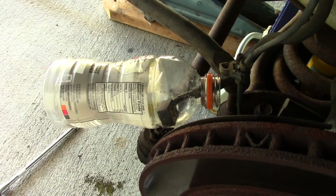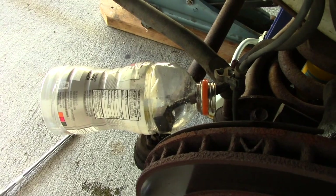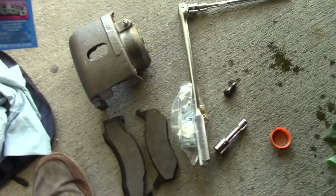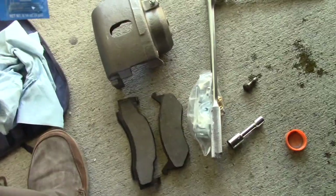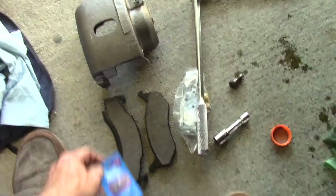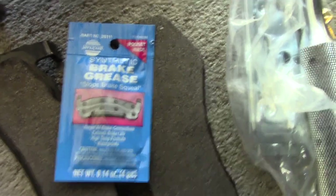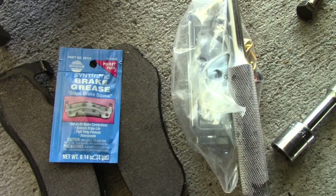We can put the new caliper and pads back on. First, we need to grease the parts that are going to be sliding back and forth, so hopefully they'll keep from binding up like the ones on the van did. It's important to use the right lubricant for the right job.